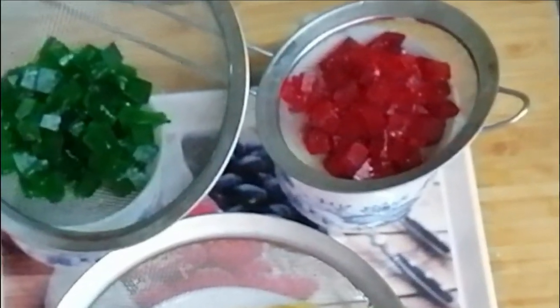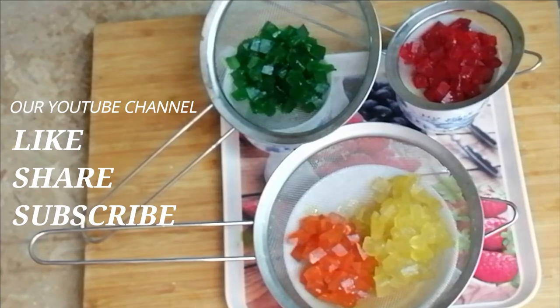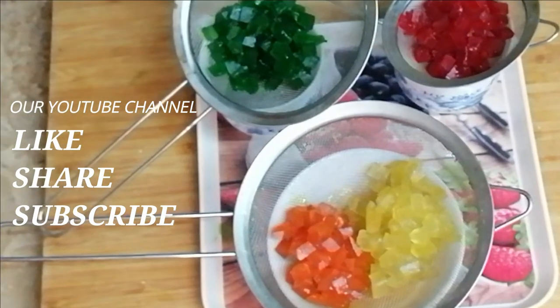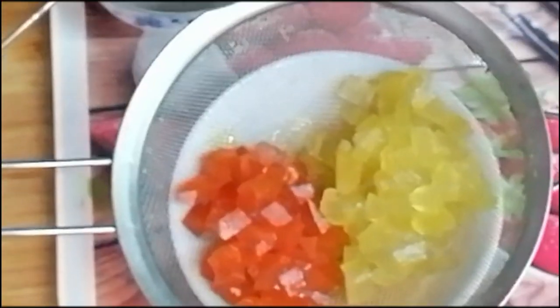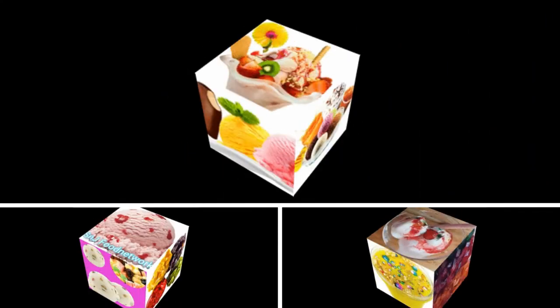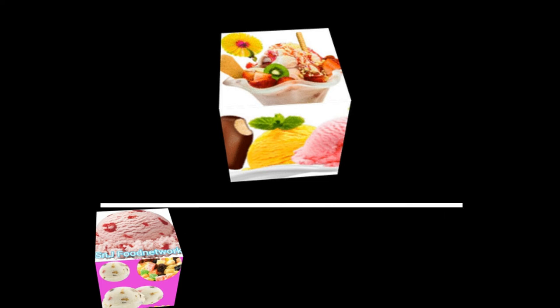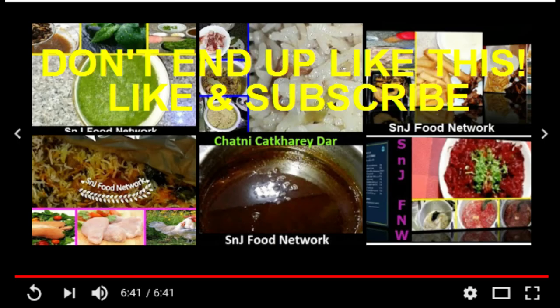This is something that in many places it doesn't get easily, so you can prepare it at home. Inshallah, we will see you in the next video. Allah Hafiz.